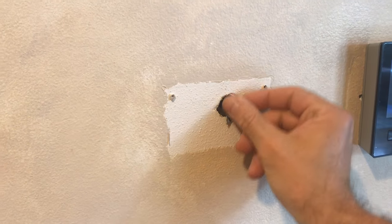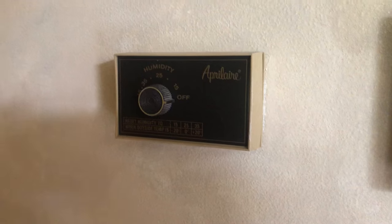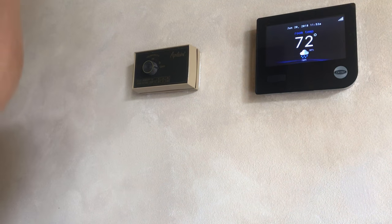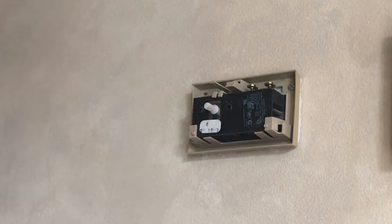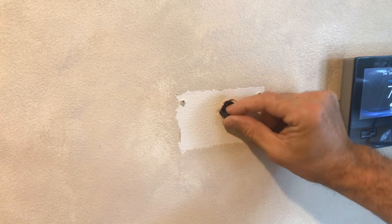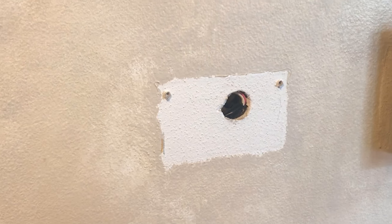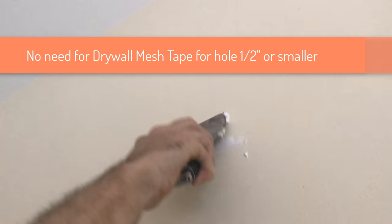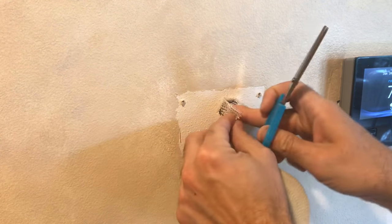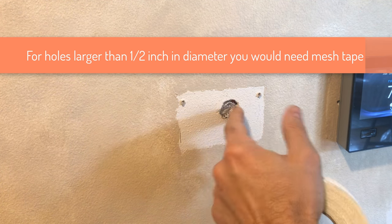The first step in the process is to do an assessment of what you are dealing with. Check for wires and make sure they are not in the way. I had open low voltage wires, since the hole in this example was created from removal of an old humidifier control. I ended up applying electrical tape on the open wires and hiding them inside the hole. In this tutorial, we will be covering how to patch holes up to 1 inch in diameter. If the hole is under half an inch, you can just apply patching spackle without adding drywall mesh tape. The hole shown in the example is about 1 inch in diameter, and I needed to provide some reinforcement for the spackle — mesh tape is perfect for that.